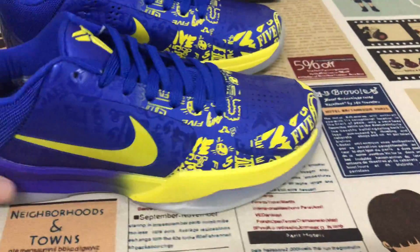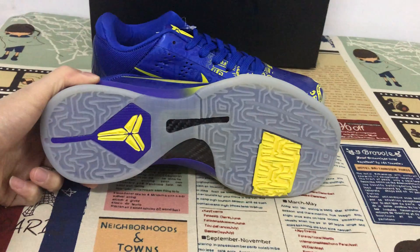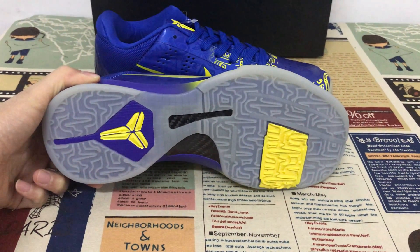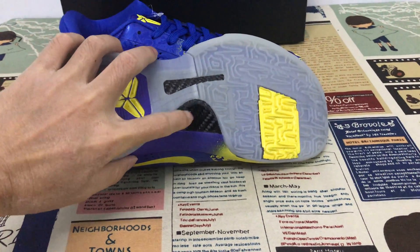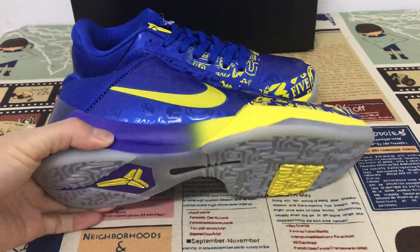You can also see the clear rubber outsole with yellow and purple color. There is also a little carbon fiber to support the sole and make it strong.